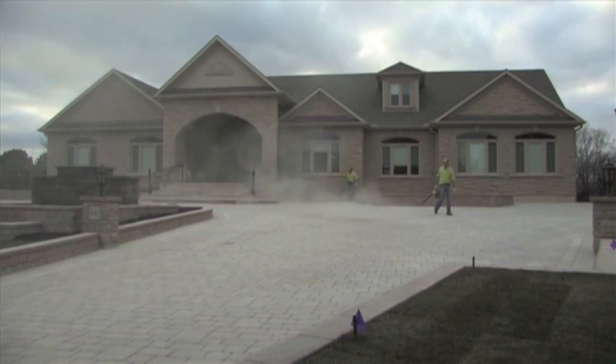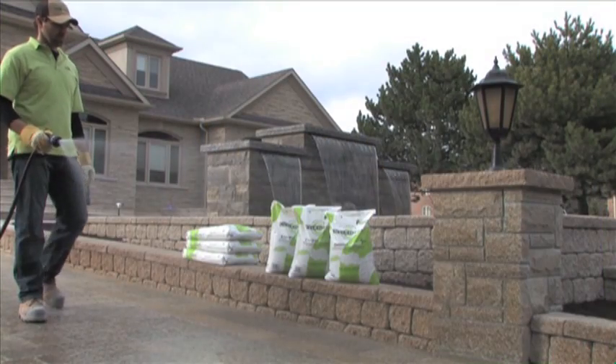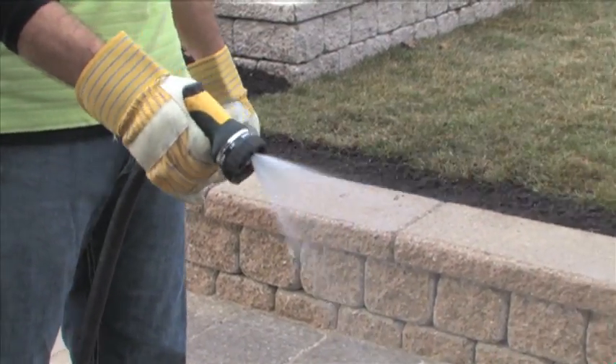Once the joints are full and surfaces clean, it's time for the two-stage watering. Stage 1: with a fine mist spray, saturate the top quarter inch of the joints evenly. This immediately activates the glue on the surface of the EnviroSand. Once the surface is activated, let it sit for 5-10 minutes before moving on to Stage 2.